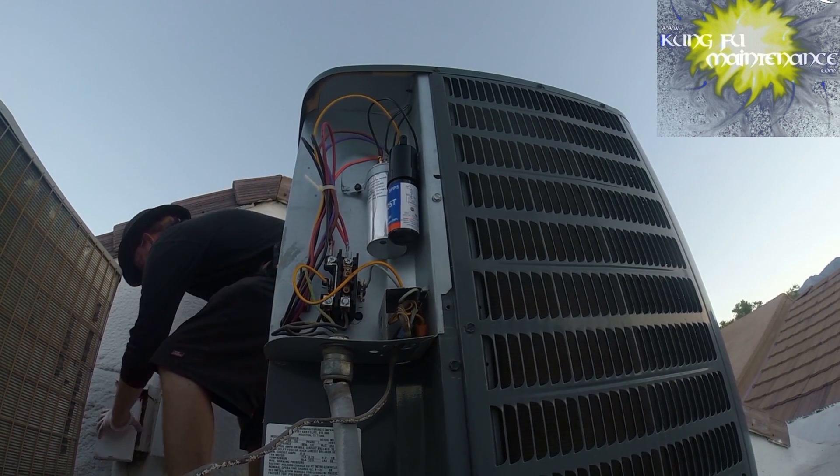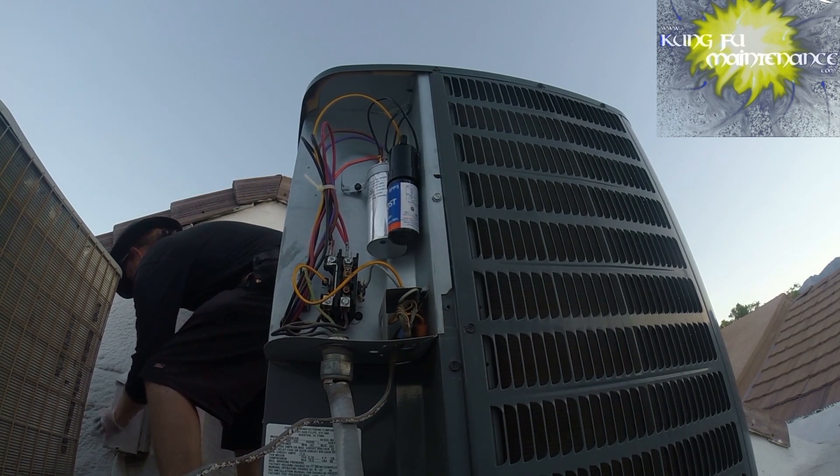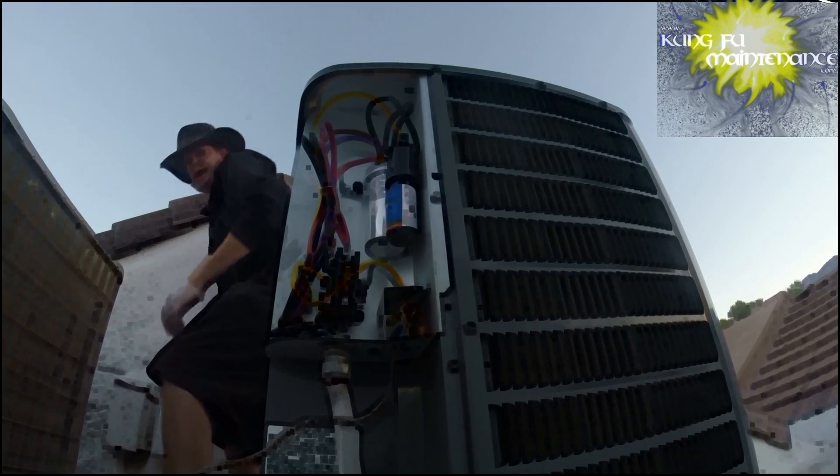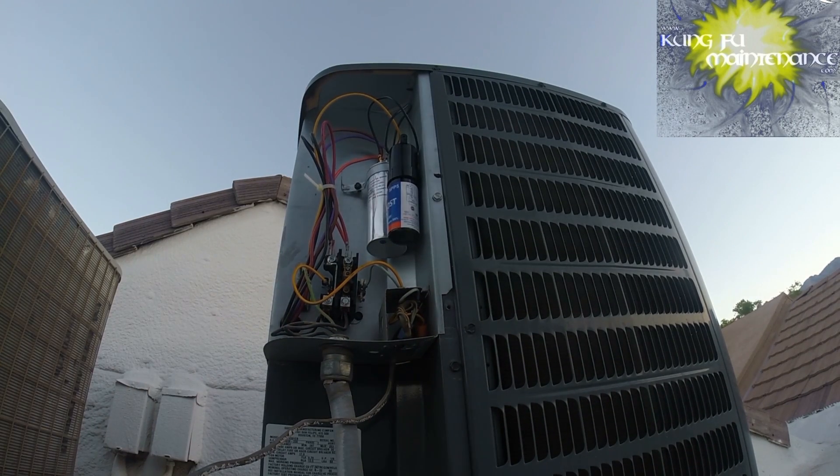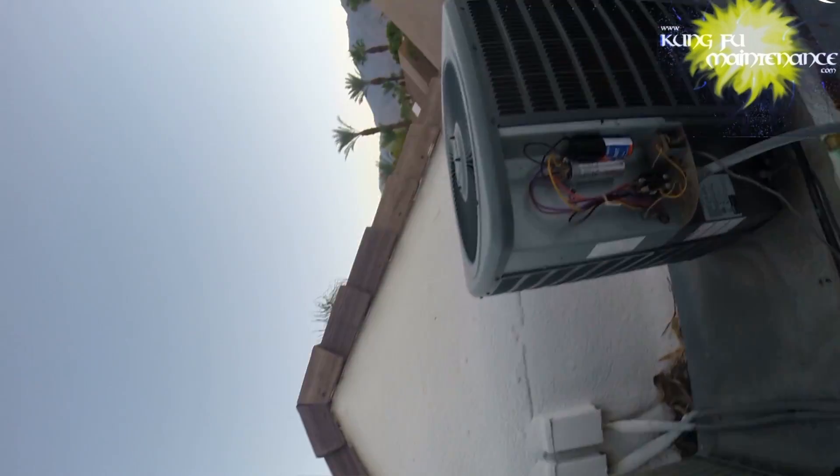Started right up. The fan started right up, the compressor started right up. Very good. So we're good there.